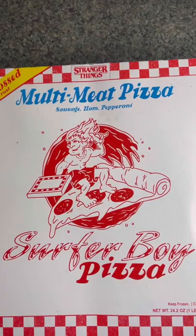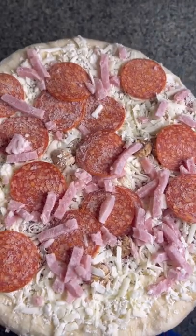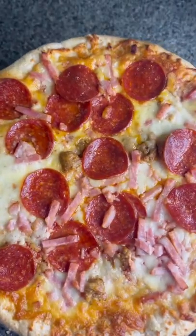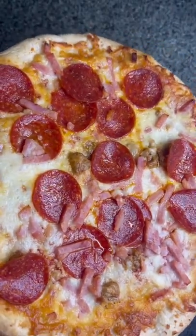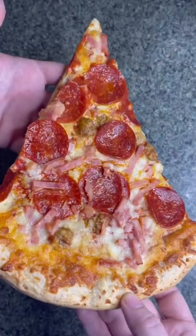I got Surfer Boy Pizza from the new season of Stranger Things. Let's see what this frozen pizza is like. Let's cut the small talk — let's take a bite out of crime.